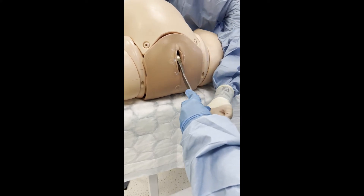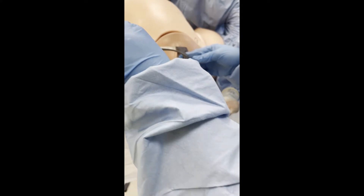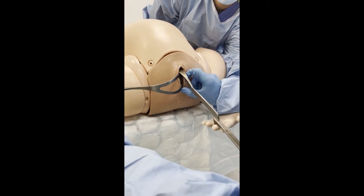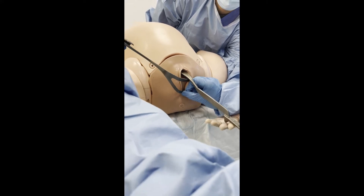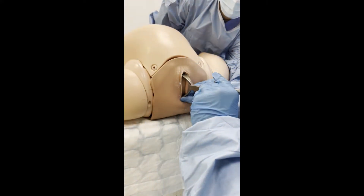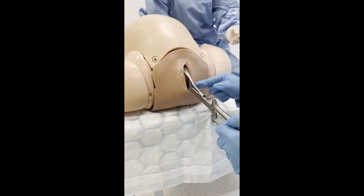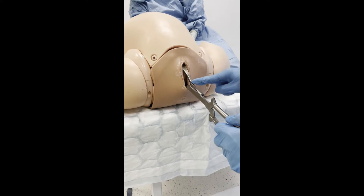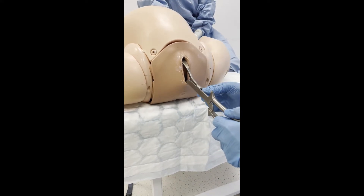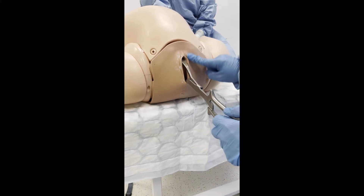The posterior forcep is inserted with the blade in a horizontal position, pointing towards the fetal occiput, and then carefully glided and manoeuvred 90 degrees, introducing it along the sacral curve. The posterior blade has become the anterior handle in this demonstration. This is why the anterior forcep was applied first — to allow the lock of the posterior forcep to drop onto the shank of the anterior forcep.